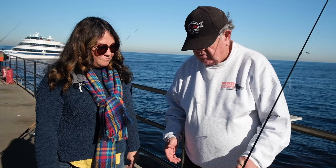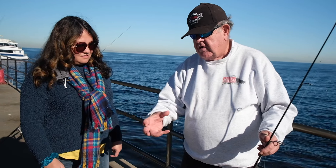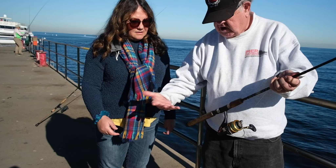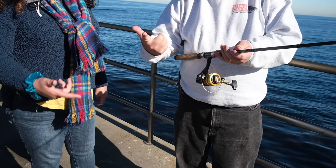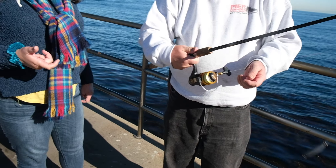First, you want to shake hands with your rod — or your reel. I always tell people, some people have never used a reel, they don't even know how to hold it. Basically all you're doing is shaking hands with it — putting your second finger around here and holding it like that.